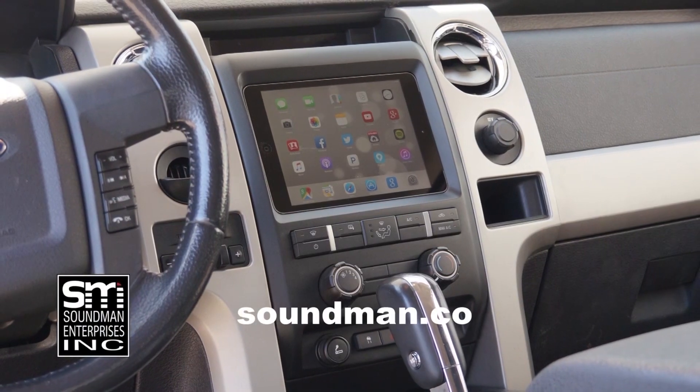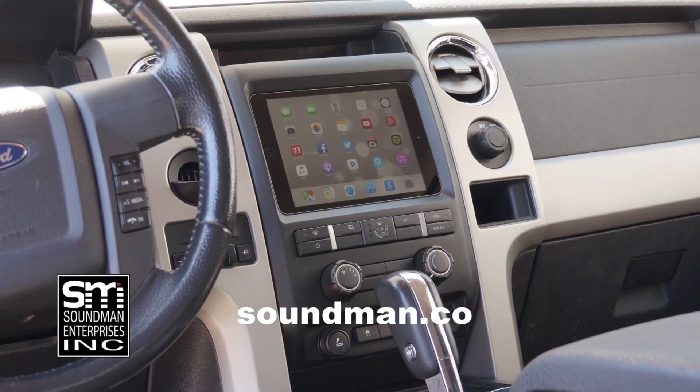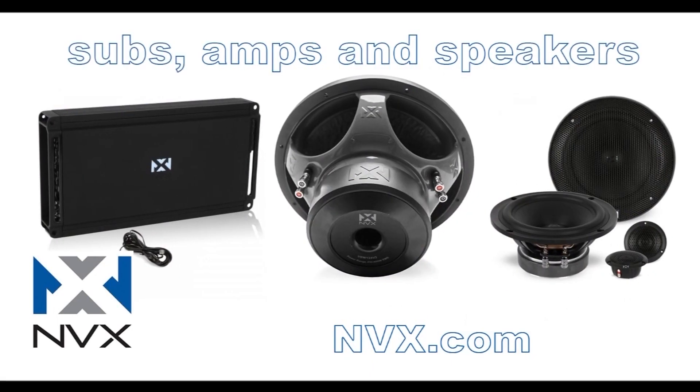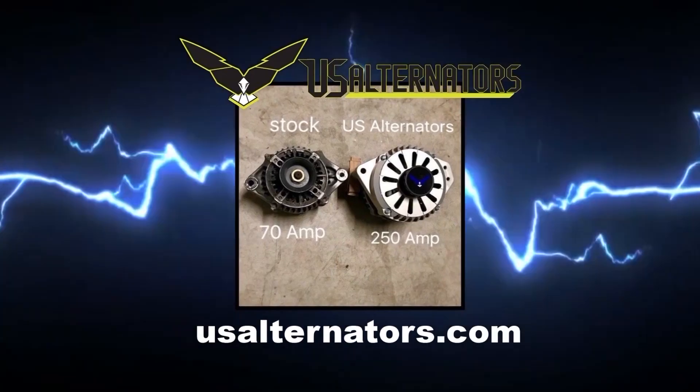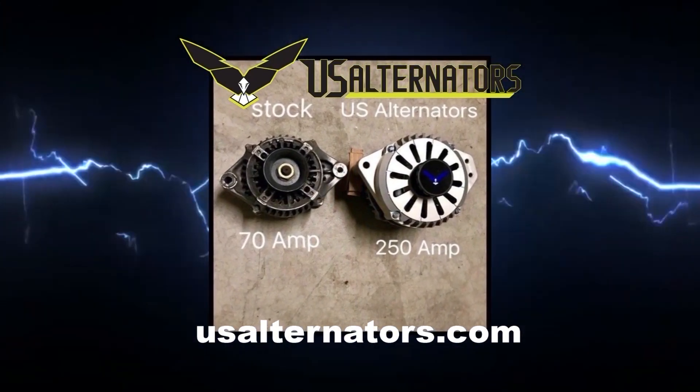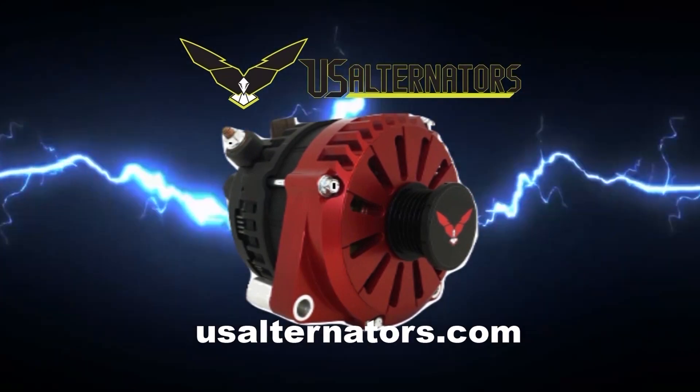Buy genuine Soundman iPad dash kits at soundman.co and find high quality car audio equipment at nvx.com. Upgrade your vehicle's charging system with a high output alternator from US Alternators — visit usalternators.com.